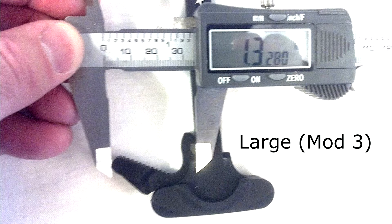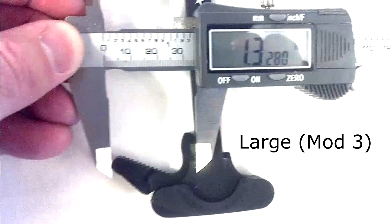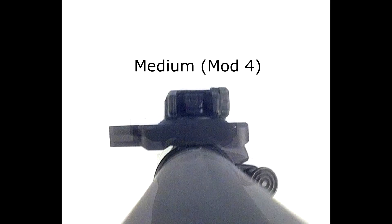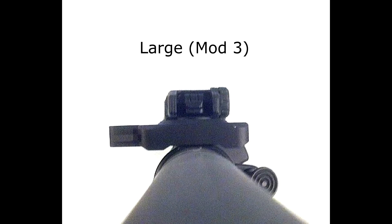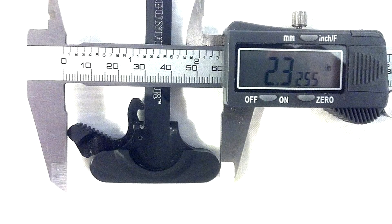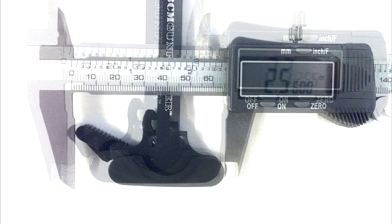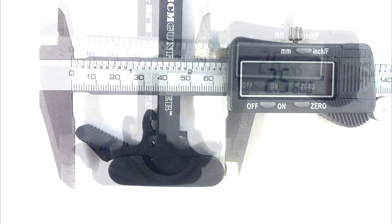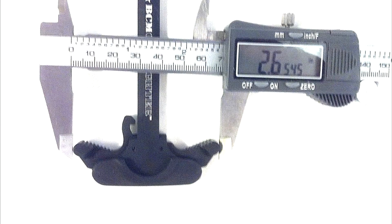So you'll have to decide what you want to go with there for yourselves. And then in the photos I have taken from the back of the rifle, you can again compare the overall widths. The overall width on the medium is 2.325. The overall on the large is 2.56. And the overall on the ambidextrous is 2.65. It's really only about a tenth of an inch difference between the large and the ambidextrous, with the medium being 2 tenths smaller. So the overall width is really not much difference in the three. It's just that left latch that gives you a little more to grab onto on the large, while the medium and the ambidextrous are about the same.